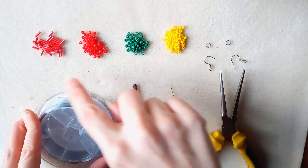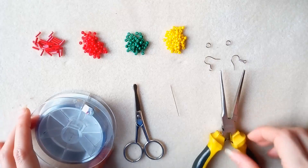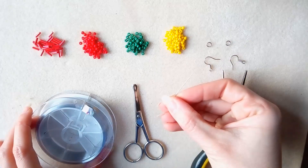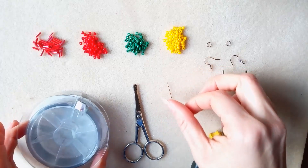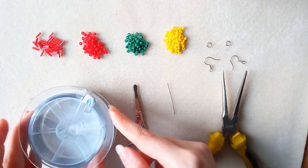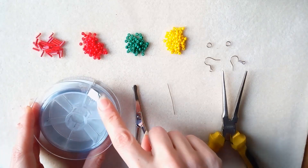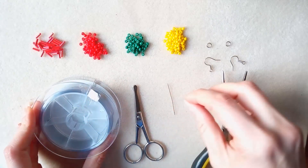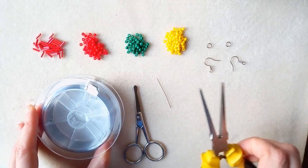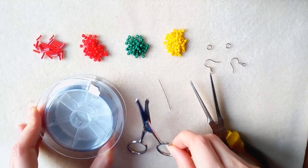For this video what you're going to need are 6mm bugle beads, 8-0 beads in 3 colors: red, green, and yellow, ear wires, 2 jump rings, and a size 12 needle — but not a beading needle because I will use thicker thread this time. This thread is 0.25mm, not the usual 0.15 or 0.006, because I need thicker thread. I'm using an ordinary needle because when I squeeze this thread with my flat nose pliers it goes through a size 12 ordinary needle but it can't go through a beading one.